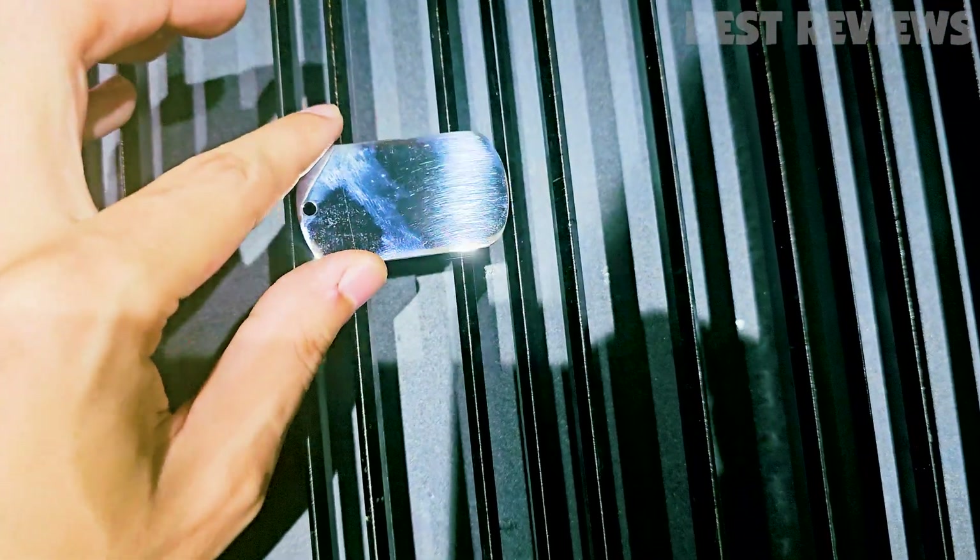Let's switch things up and engrave some text on a stainless steel necklace. Whether it's a personal message, a special date, or a memorable quote, the Xtool P2 has got your back.